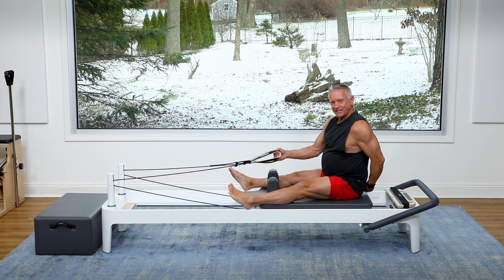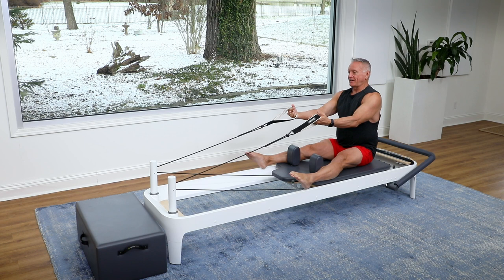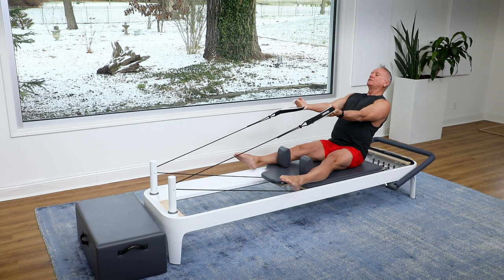Sit on the carriage with some room behind you. I like my legs on the outside of the shoulder rest so I can squeeze the shoulder rest with my legs and give myself some really good inner thigh work and stabilize my pelvis. Then I'm going to hinge back with my arms in front of me, hold this position, and do some bicep curls.